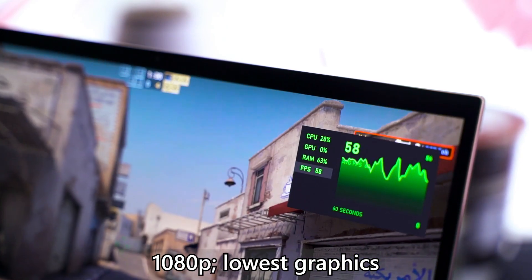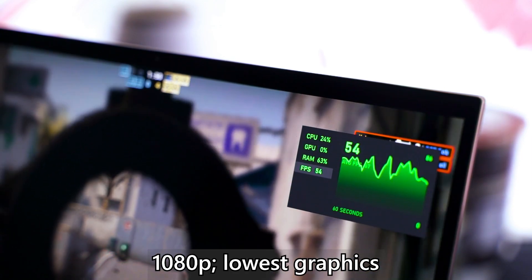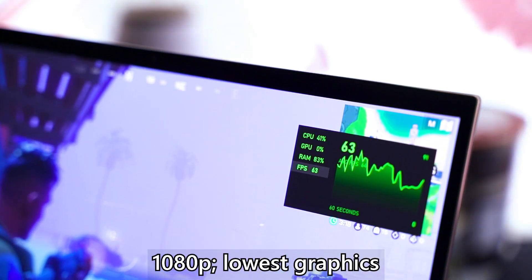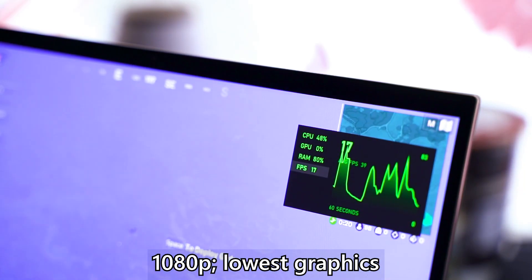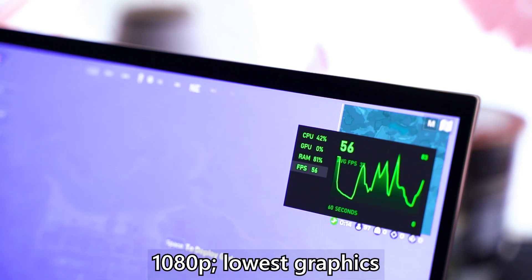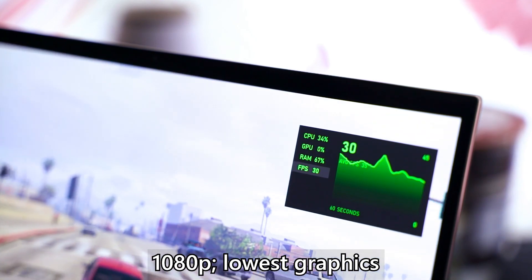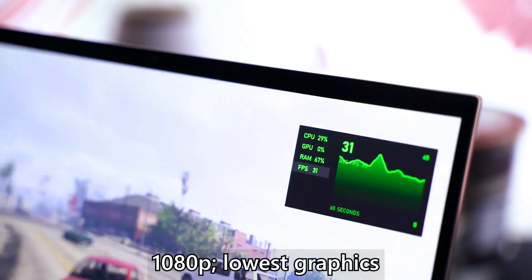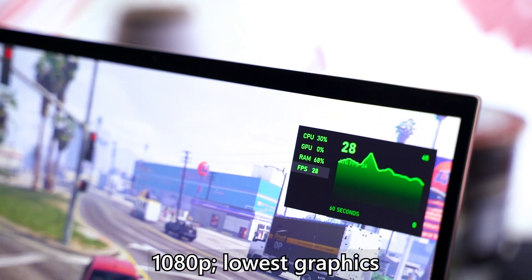For fun I also tried Fortnite at 1080p lowest settings — also around 60 FPS, though there are noticeable frame drops here and there. Next, GTA5: at its lowest graphical settings I can mostly hit 30 FPS, but I've seen dips as low as 21 FPS. If you lower the resolution below 1080p you should be able to get a smooth 30 FPS.